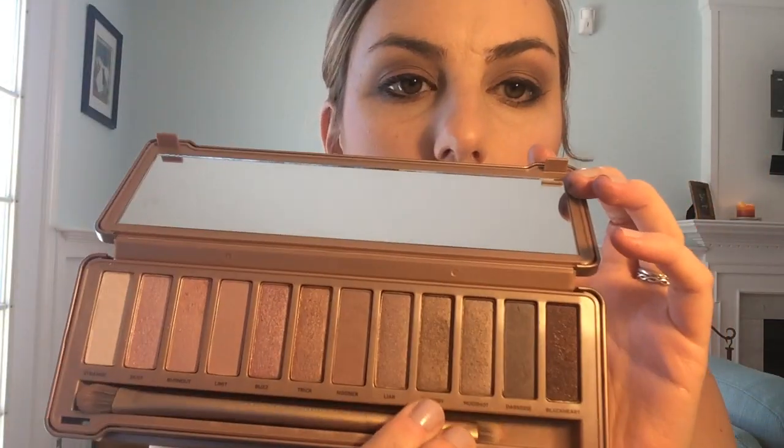Now I'm gonna pick up my Naked palette again and go back to the color Factory. I'm gonna use just a fluffy brush and brush that over the eyeliner to give it a nice sheen and sort of smoke it out so that it's not so harsh. I like it to look a little bit softer and more blended for work especially.